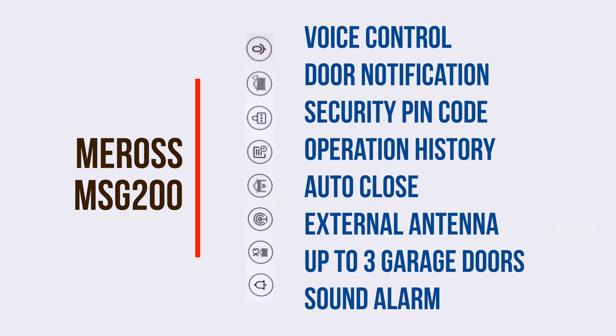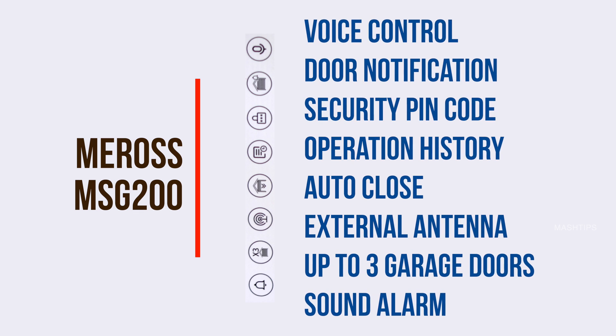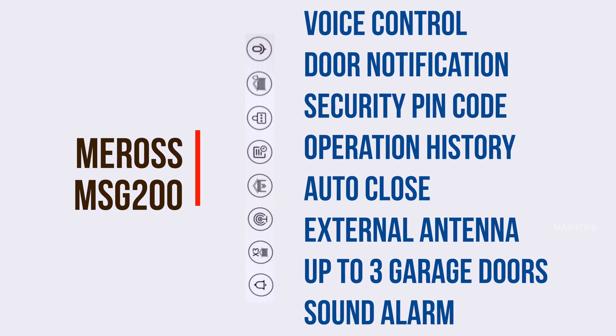There is an external antenna to get maximum Wi-Fi reception. MSG200 can support up to three garage doors, and when you close or open the garage, you can set a sound alarm to warn others.